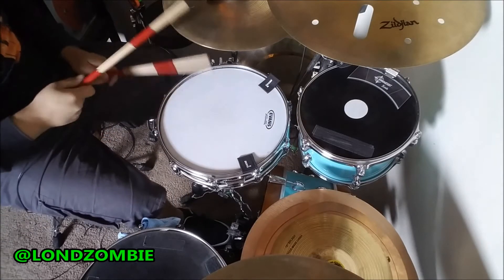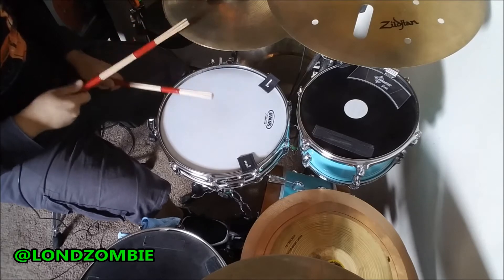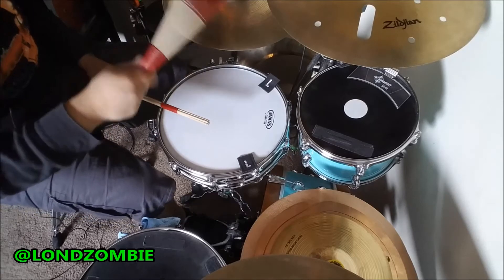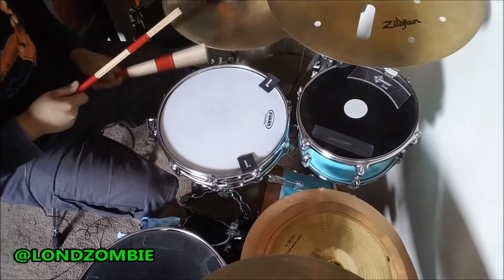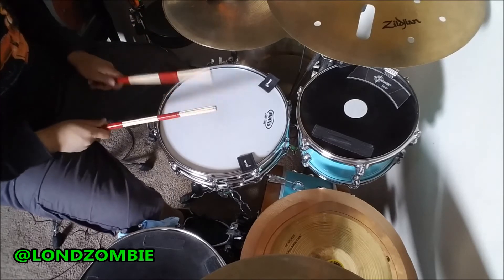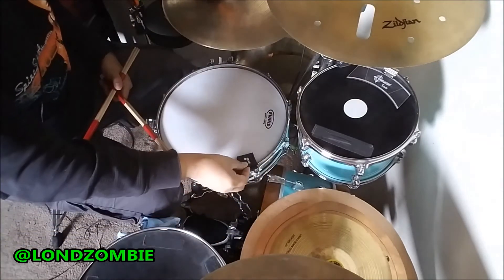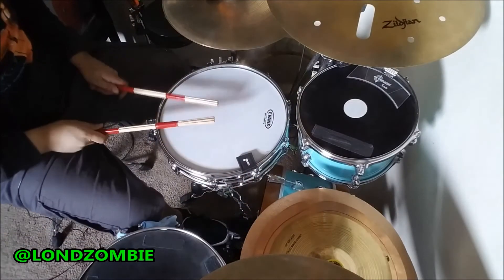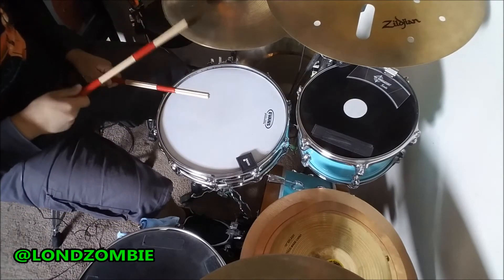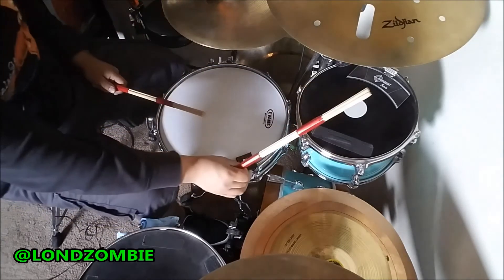Now we're going to take the Snare Square and we're going to double it up. All I did was place it right on top of the other one — since they're both magnetic, they stick right together.